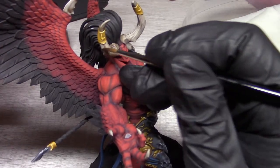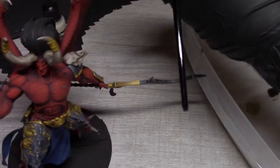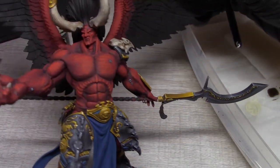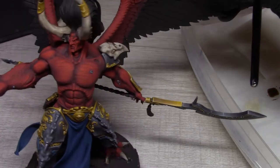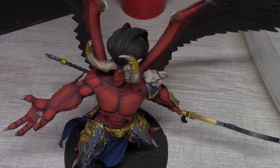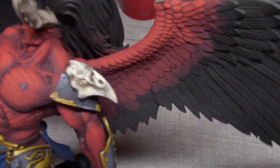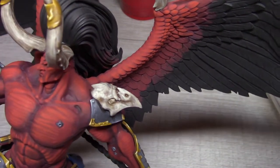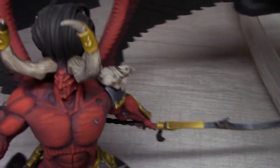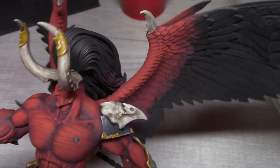Now we're going to work on bringing it back up in certain areas so it pops a little bit more. This is where we stand on the horns — I'm actually liking the way it's coming out. It's a little more subdued than I thought it was going to be, but it looks aged, for lack of a better word, and I like that.